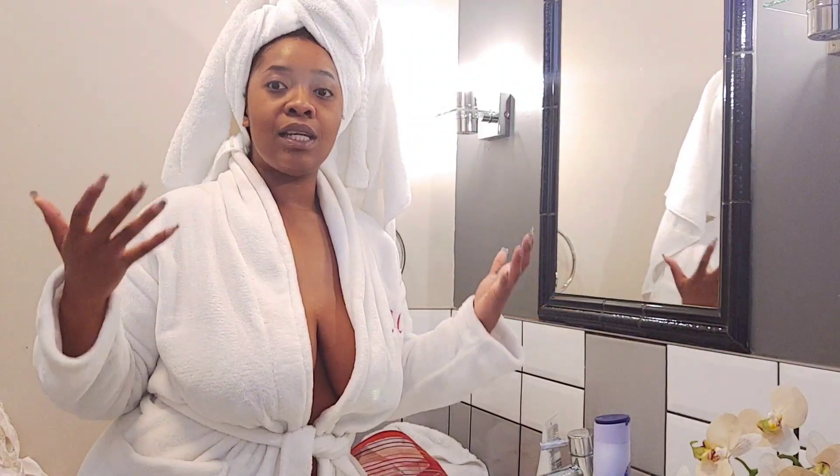The number one tip during winter: always exfoliate. Because it's winter, skin tends to get dry, your skin tends to become flaky, and we don't want that. We don't want cracks, we don't want flakiness, we don't want dryness, we don't want grayness. In winter we have so many layers of clothing.